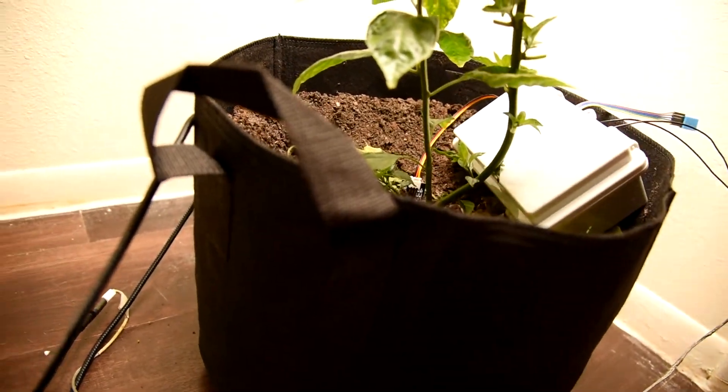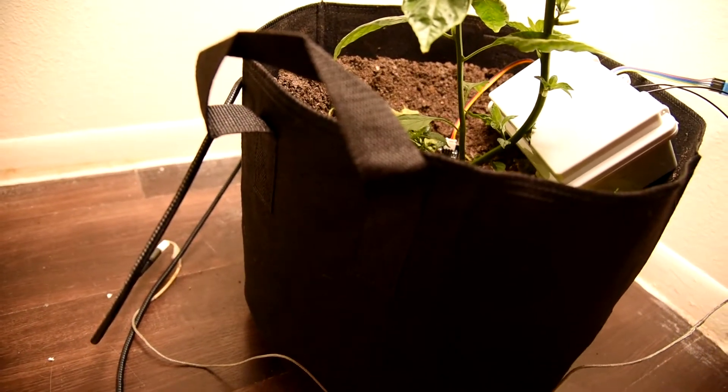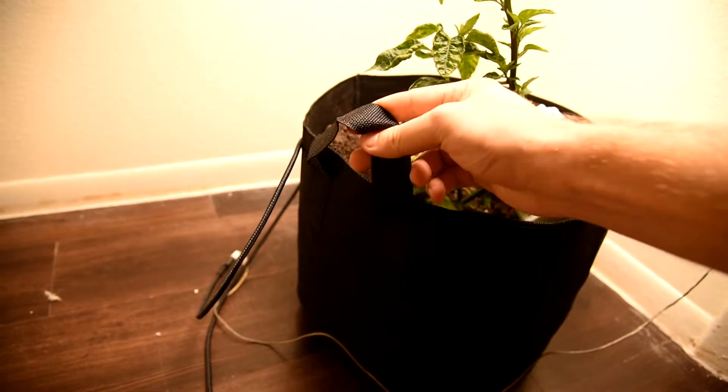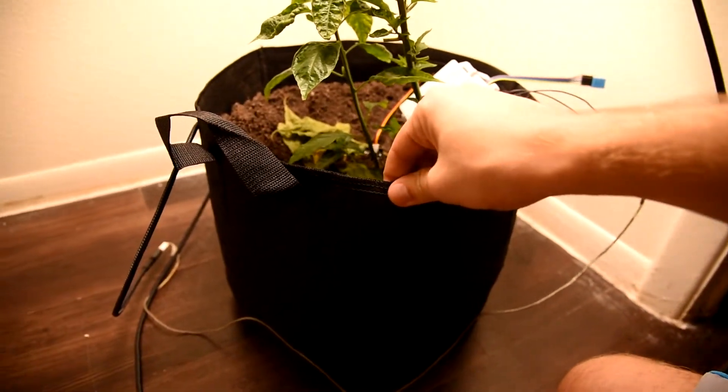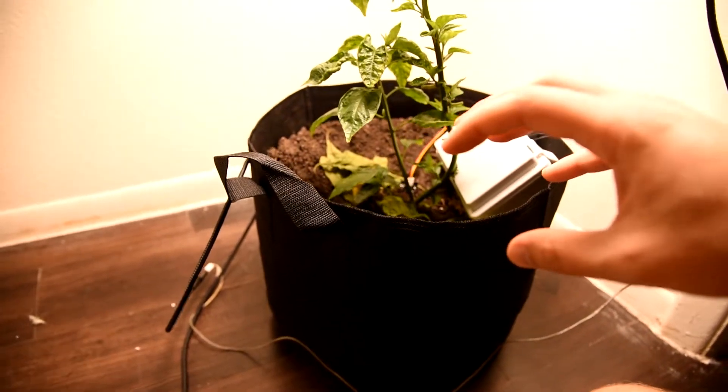I can feed the plants a gallon of water in the evening and by the next evening it's already dry and everything's wilting. It's really hard to maintain, especially in these fabric bags. What I have here — it's kind of hard to see, but there we go — it's just fabric.